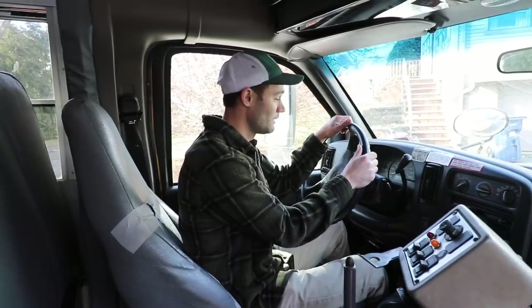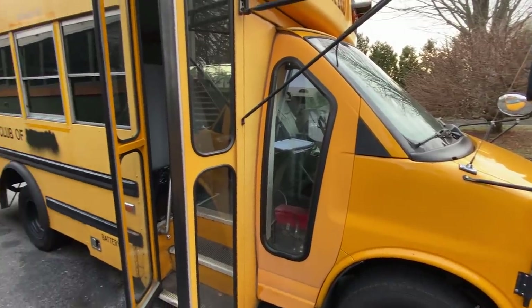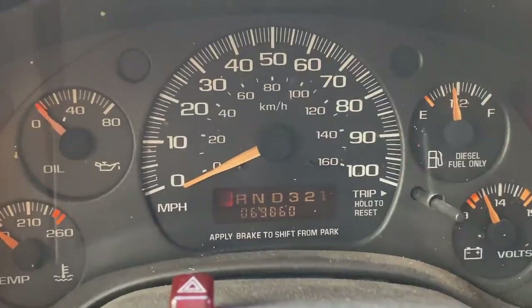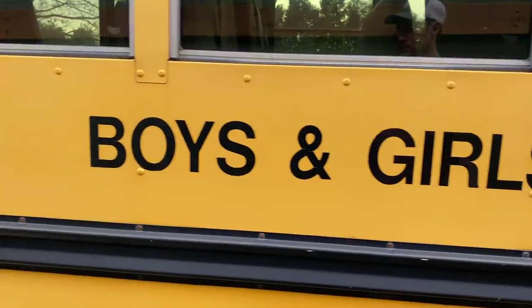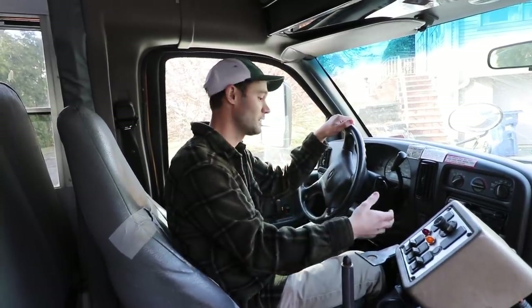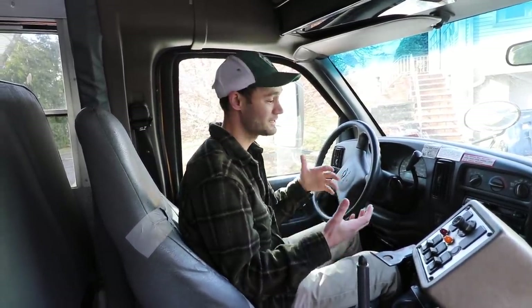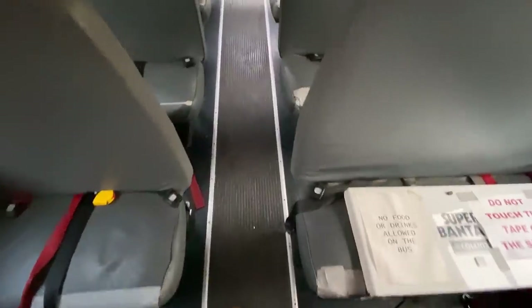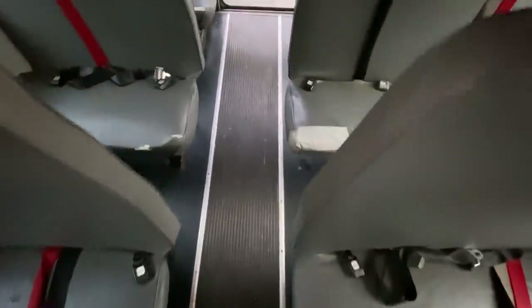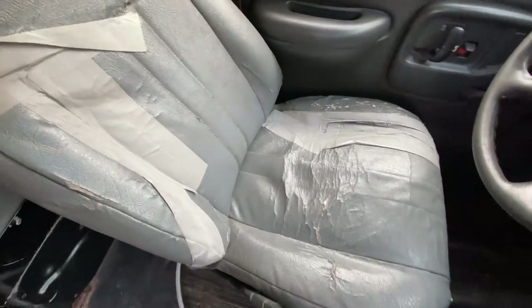This bus is a 2004 Chevy Collins. It's got a 6.5 liter diesel in it and it's a 3500 model, so it's got a dually in the back and the exterior is about 20 feet long. This school bus currently has just under 70,000 miles. It was originally used as a Boys and Girls Club bus — mostly used for taking kids to the bowling alley or the ice skating rink, back and forth. On average, this bus only did about 4,000 miles a year, so it's in pretty good mechanical condition.